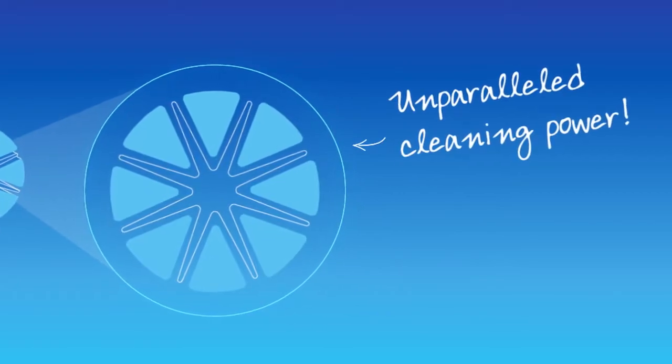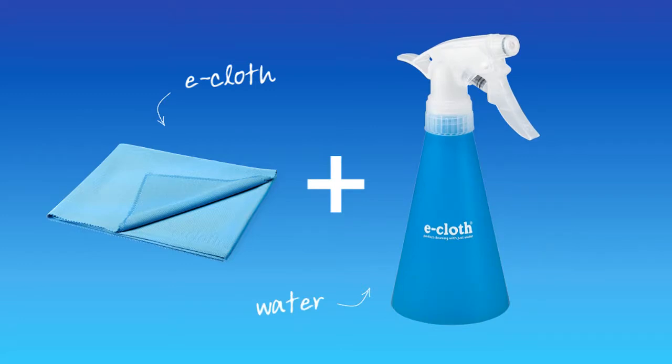These tiny high-quality fibres are then processed to produce unparalleled cleaning power. When using an e-cloth with just water, you will achieve the ultimate in natural, chemical-free cleaning.